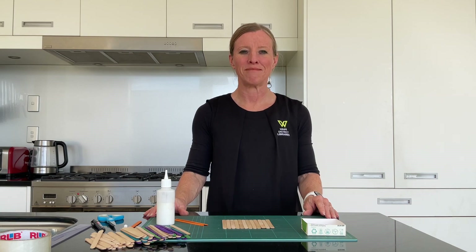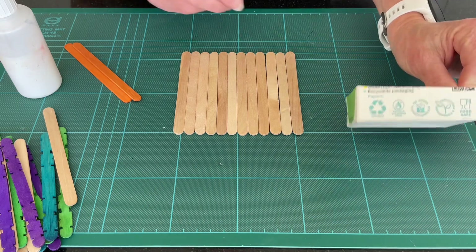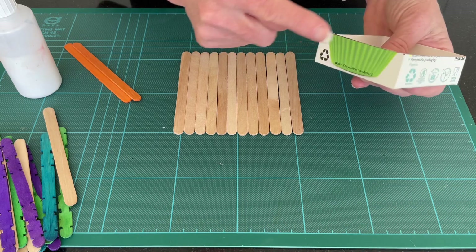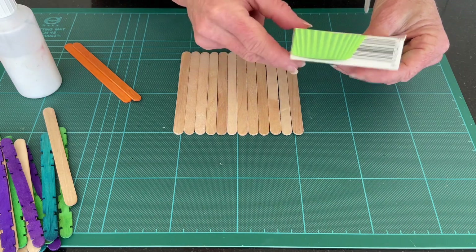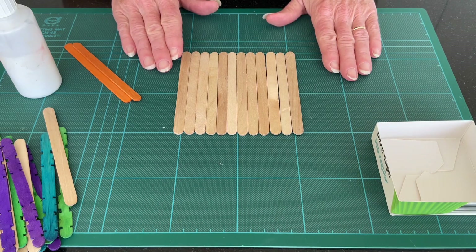Let's take a closer look at the tray before we get into the lolly sticks. Measure 2.5 centimeters from the bottom and cut that the whole way around, so you've got an eight by eight centimeter tray that is two and a half centimeters deep.